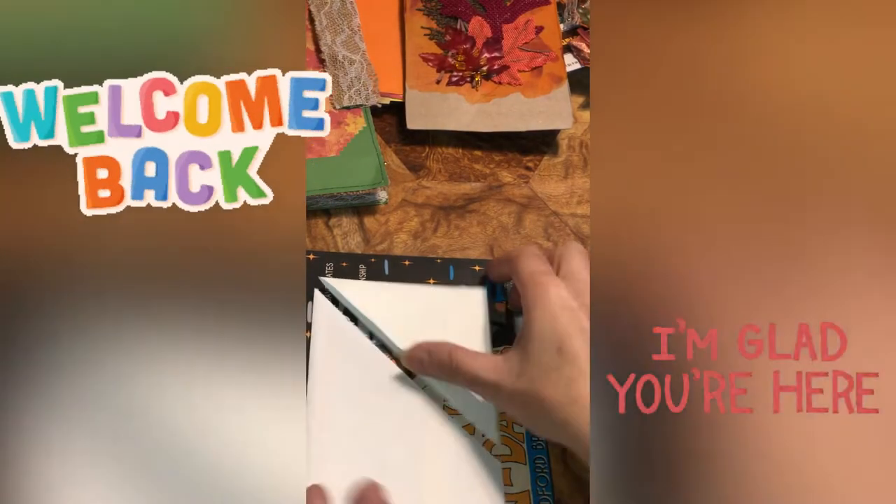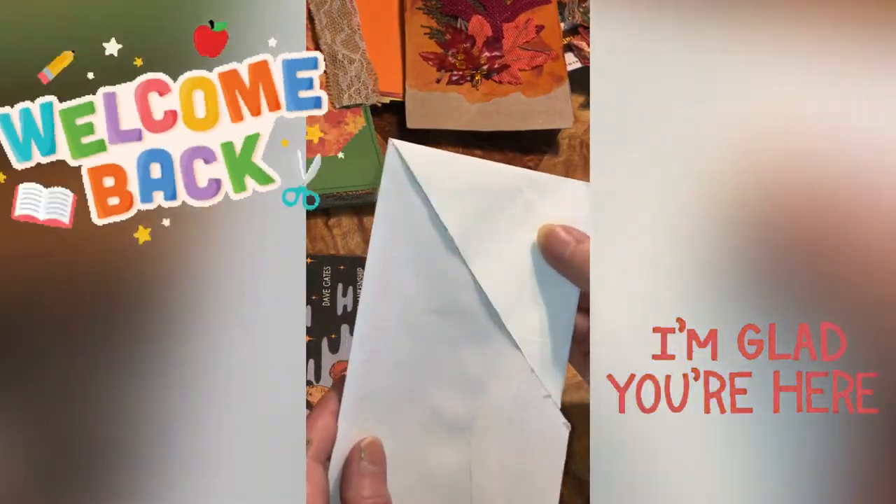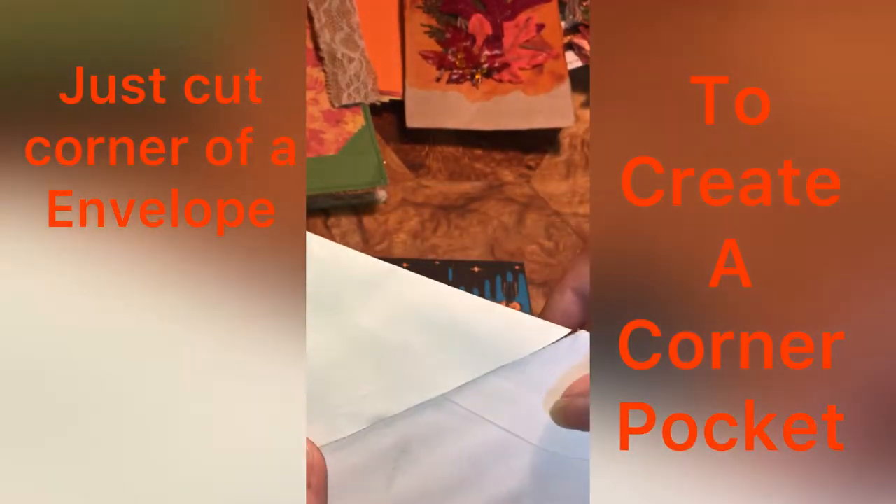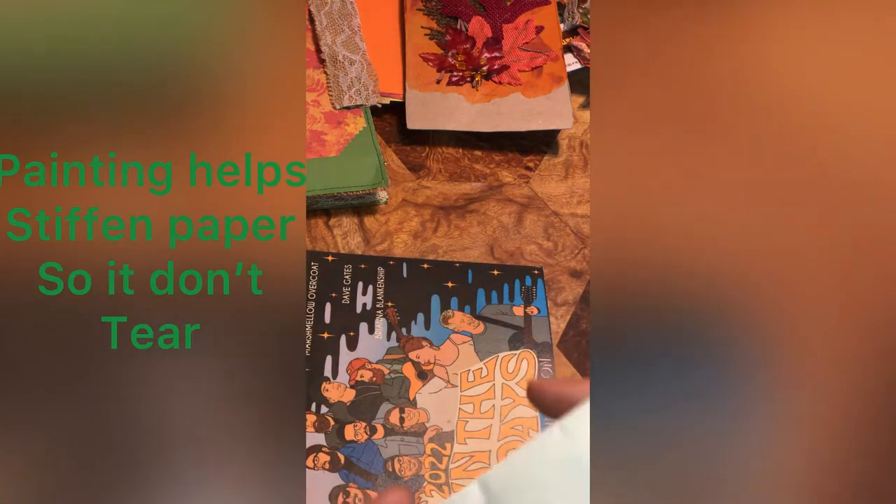Hello beautiful beings, I'm back. All you gotta do is take an envelope and cut it - then you can have a pocket. I painted it with white paint on the inside and the side, and then this side too because we're gonna glue this to that.